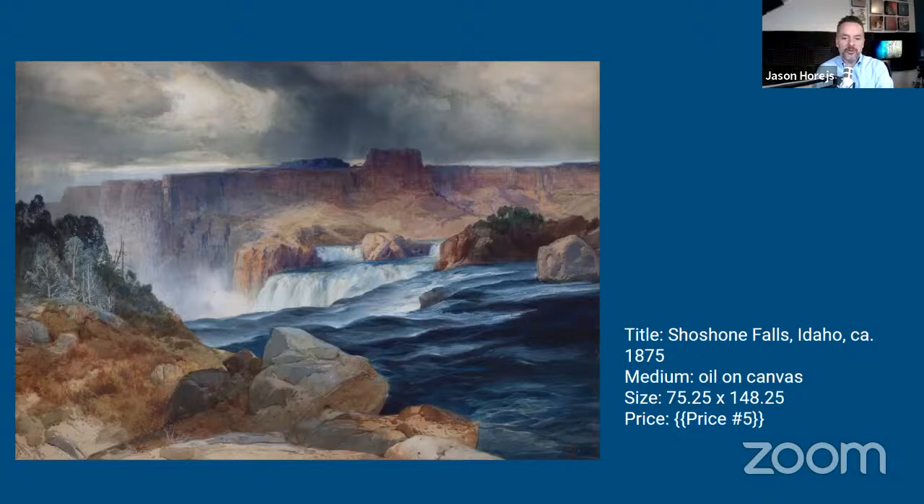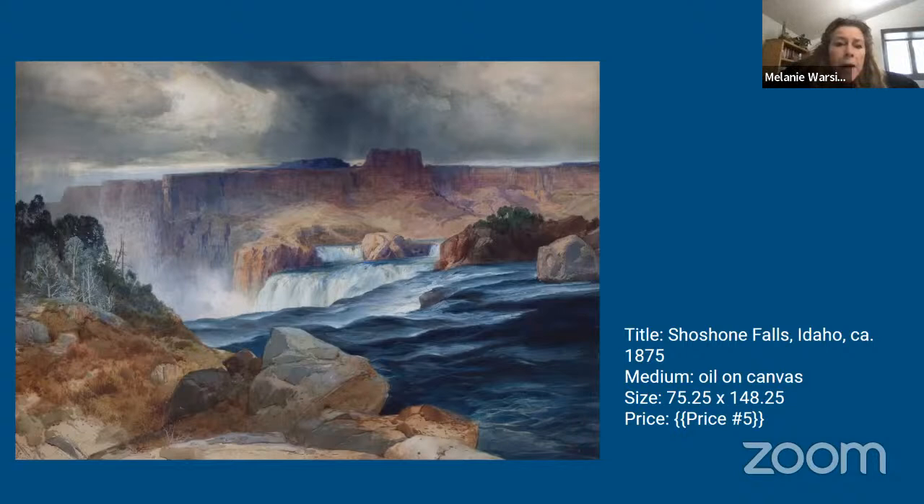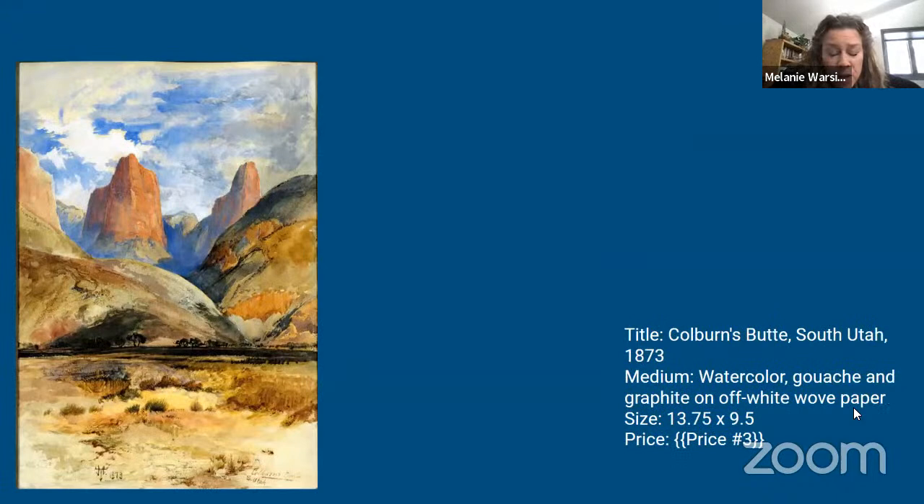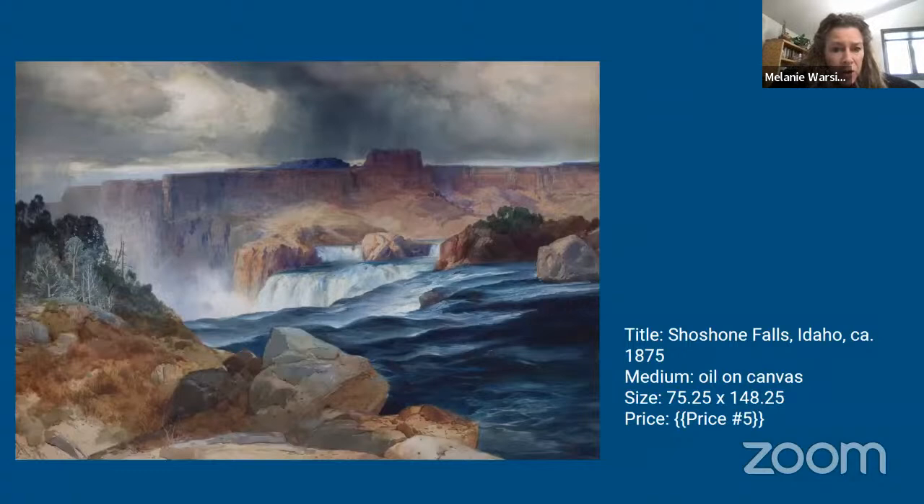Melanie joins in: I'm not familiar with his work — I'm sure I learned about him in art history but don't know where it went. The one we were just looking at with the water — the movement he achieves is incredible. The falls in the background, I can just hear them with his paint quality. I think he is truly a master.